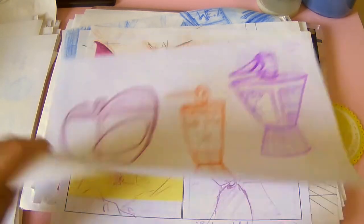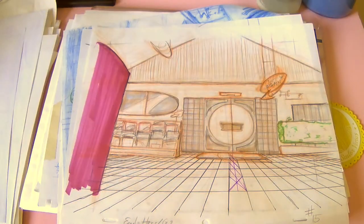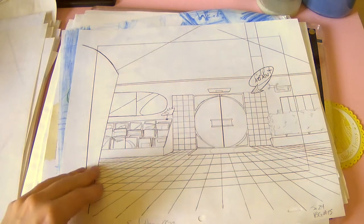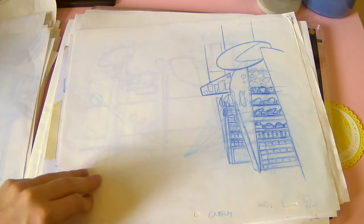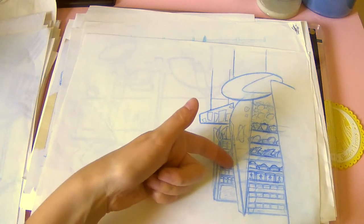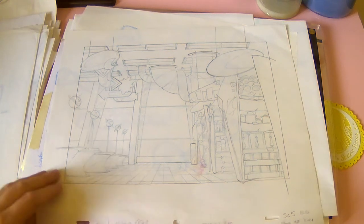Here are some more props and some storyboards — I think this is the only page I ended up keeping. Another background, rough drawing obviously, and then the cleaned-up version. I was really bad at cleaning up back then and I still am. And another rough background. This is one background but this layer is an overlay so the characters would walk behind it — it has to be separated like this. And this is the rough clean version.